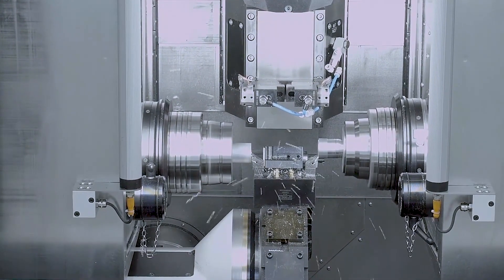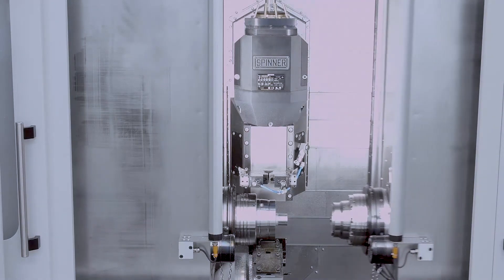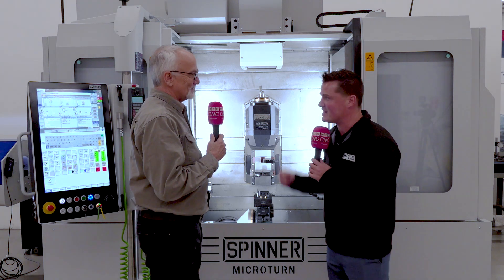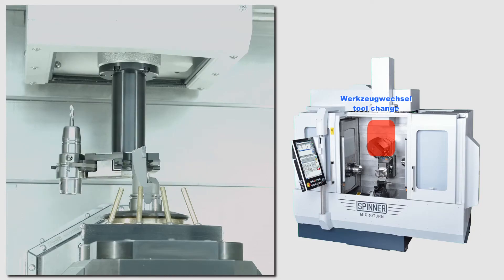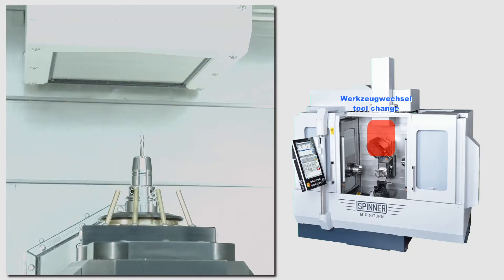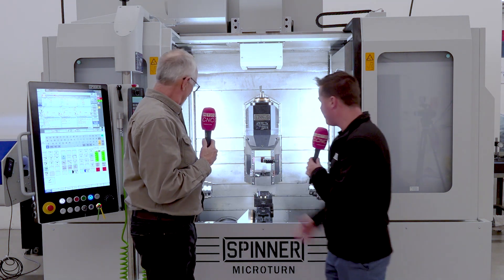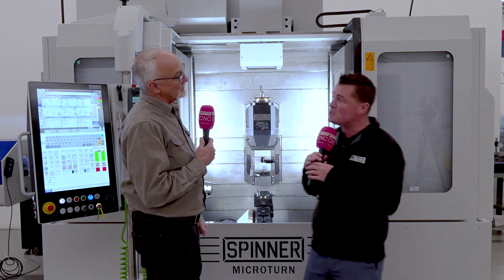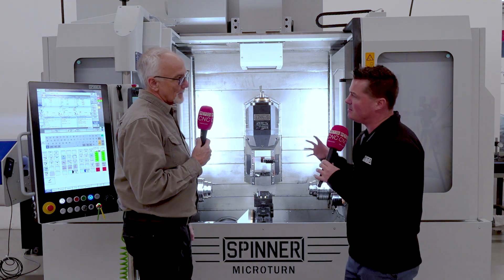We're talking sub-micron accuracy with the gang-style tooling. When you're running a part, you always have that one or two dimensions that have to be perfect — and that's what the linear rail is for. Components out there right now are getting tighter in tolerance every day, so sub-micron accuracy is incredible and necessary. This particular machine has 72 tools on it, 20 horsepower in the head, and 12,000 RPM. That's a good amount of horsepower for something that looks so small. We also have the turret, a main spindle, and a sub-spindle — it looks like Hardinge chucks we have in here right now.